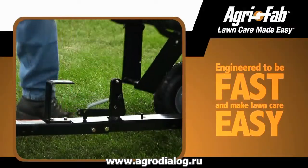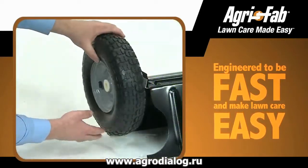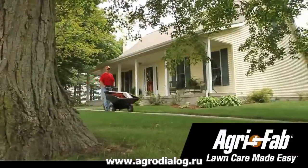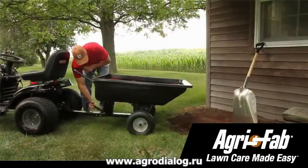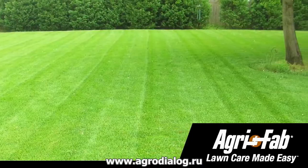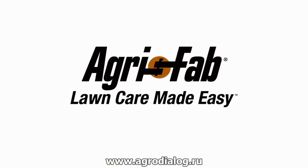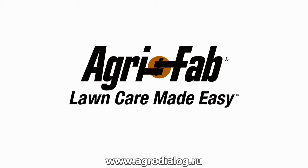AgriFab is known for tough tools, engineered to be fast and to make your lawn care easy, both during assembly and in use. Before you know it, you'll be an expert at using your Push-Tow Convertible Poly Dump Cart, and your lawn will easily have that professional manicured look. Superior products and incredible customer service — that's why we can say AgriFab, Lawn Care Made Easy.